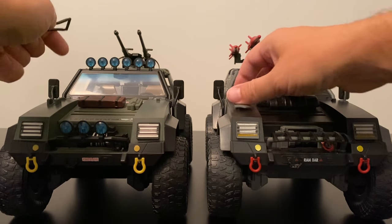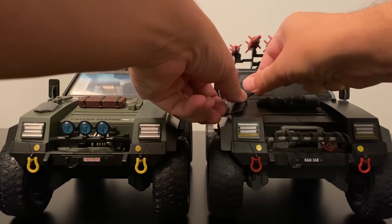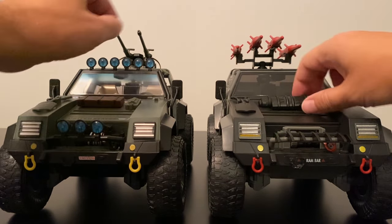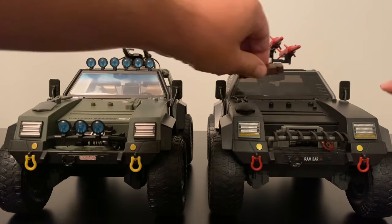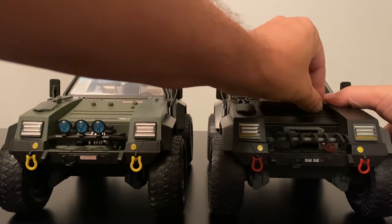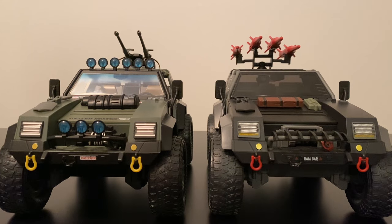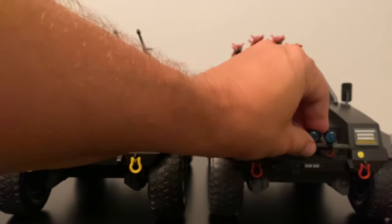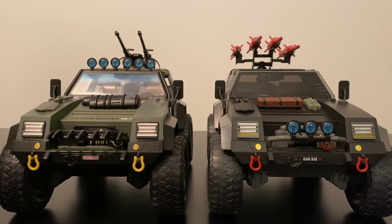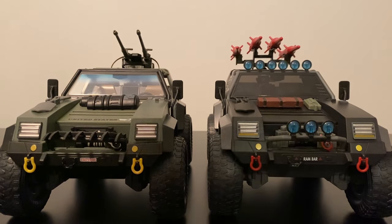Now here's something fun to do, whether you have one each or multiple versions of the Joe and Cobra vehicles — starting with the shovels. You can just switch them like this, and you get the actual original Stinger look on the right with the black shovel. Then we can take off this turbocharged engine and replace it with the two elements from the VAMP, and now the VAMP's a turbocharged vehicle. We can also take off the hooks and the front mounted lights and switch them up, then take off the top ones and put them on the Stinger.